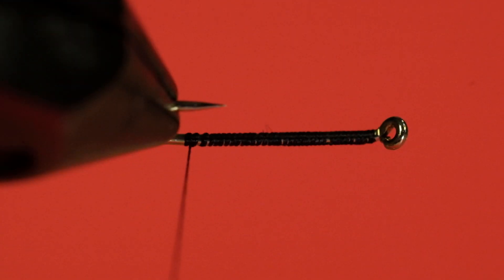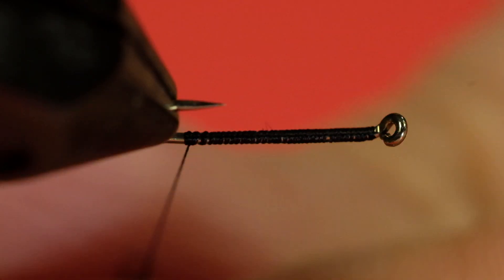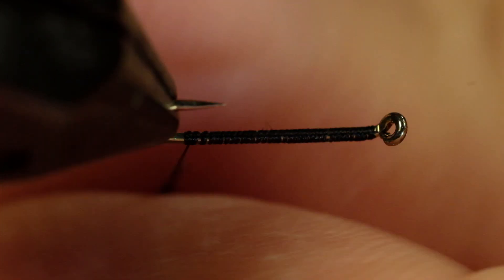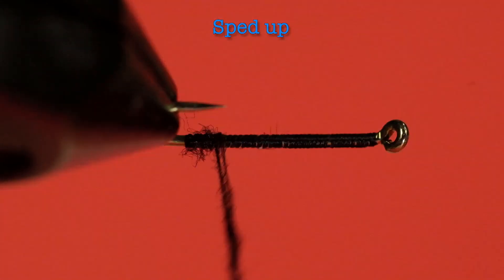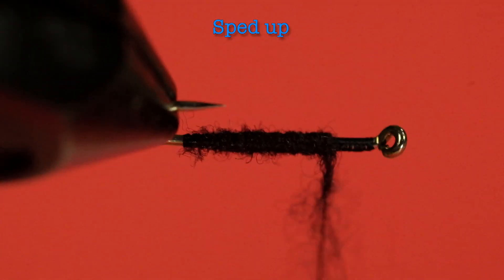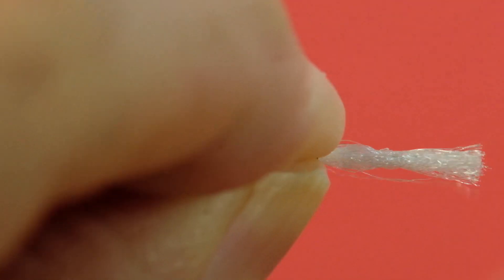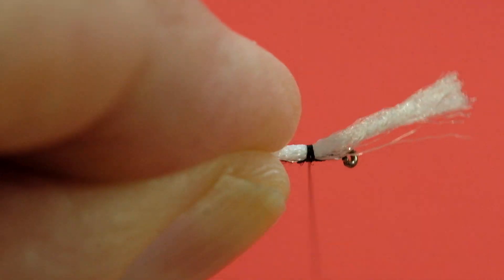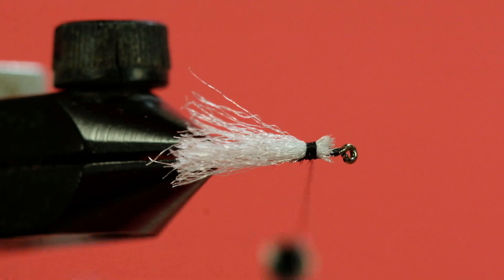Bring your thread back to the hook bend. We're going to go lightly with the dubbing — just make a rather thin rope. Now for our polypropylene wing: we want it roughly the length of the hook, so a couple of firm wraps in there.